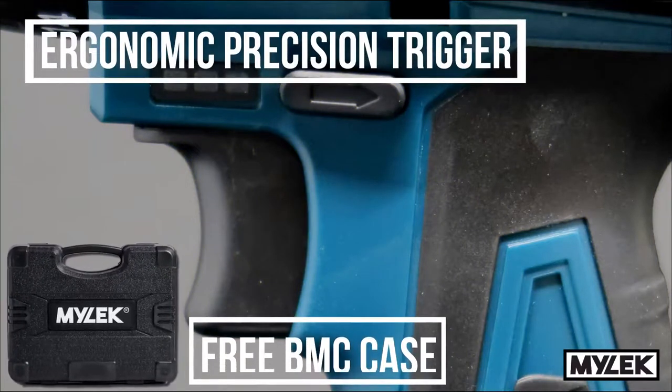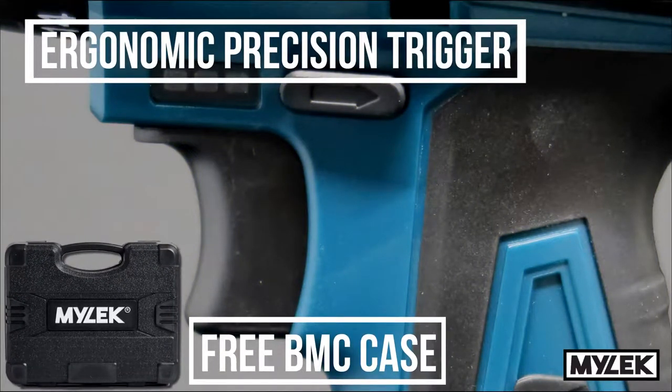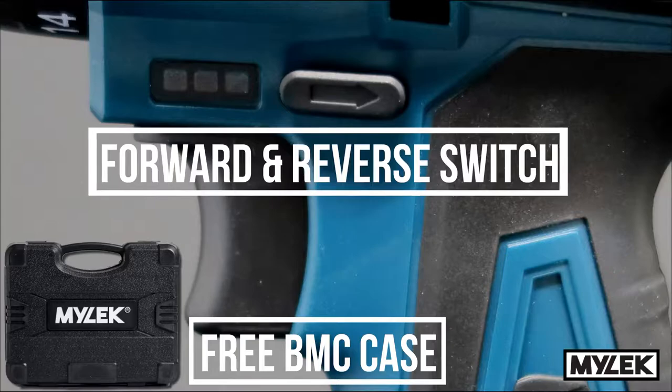Stay in complete control with a precision trigger, giving you up to 720 RPM with every squeeze.